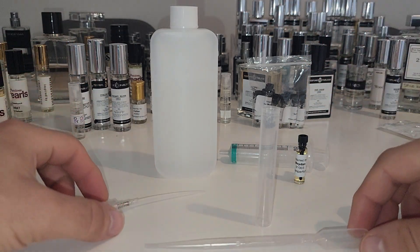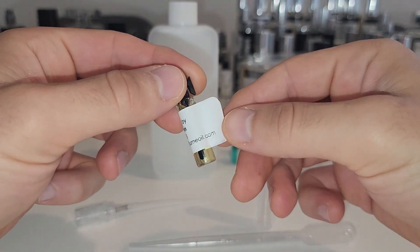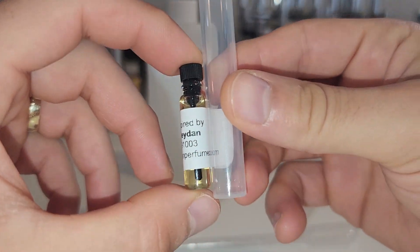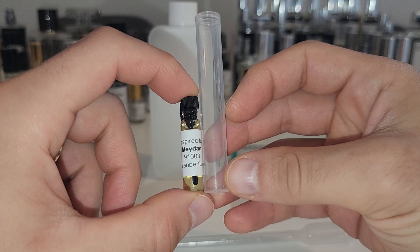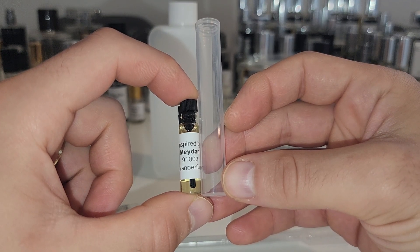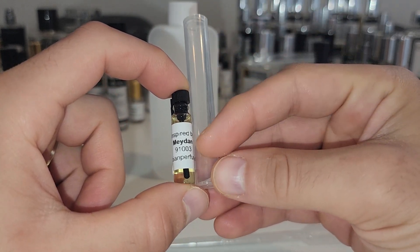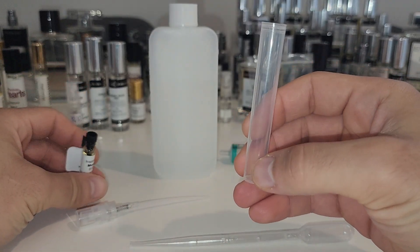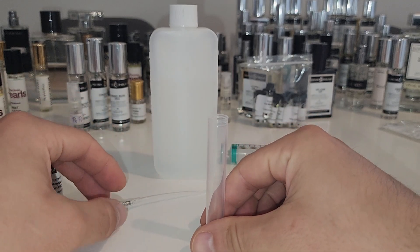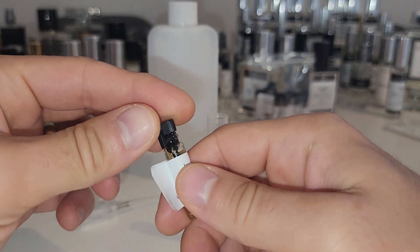Hopefully this shouldn't be too messy. I'm considering: do I use the whole one millilitre for a five mil spray, which makes it about 25% concentration? That would turn it into an EDP or maybe even a perfume. Or do I do half, making it 10% concentration? That's not very strong though, and we only get one shot to do this right. I think I'm going to go for the half, and I've still got the oil if I want to use it on its own.